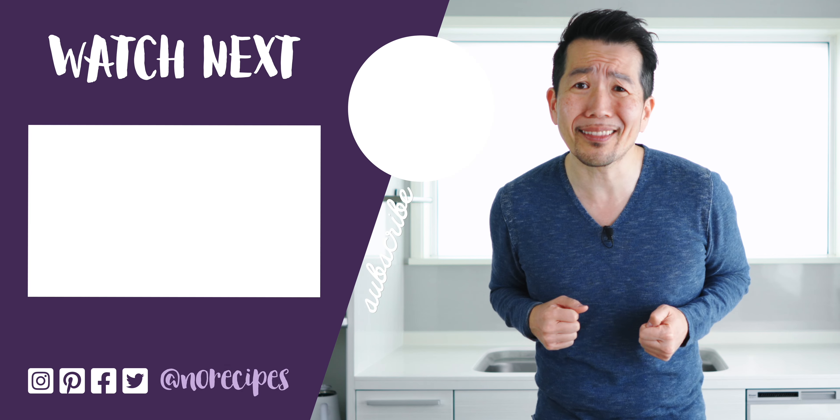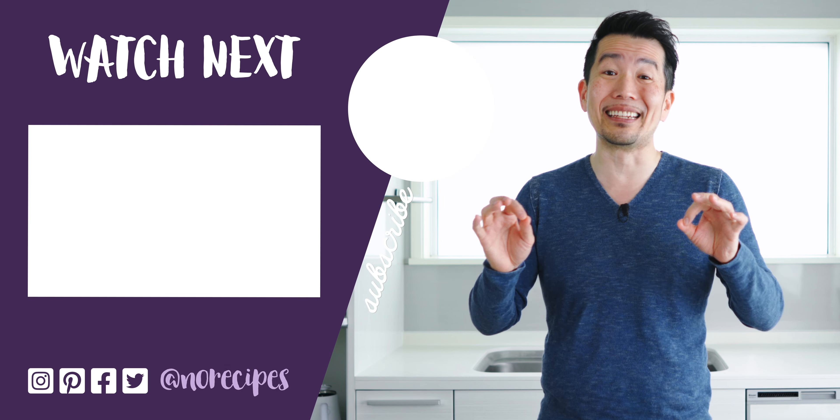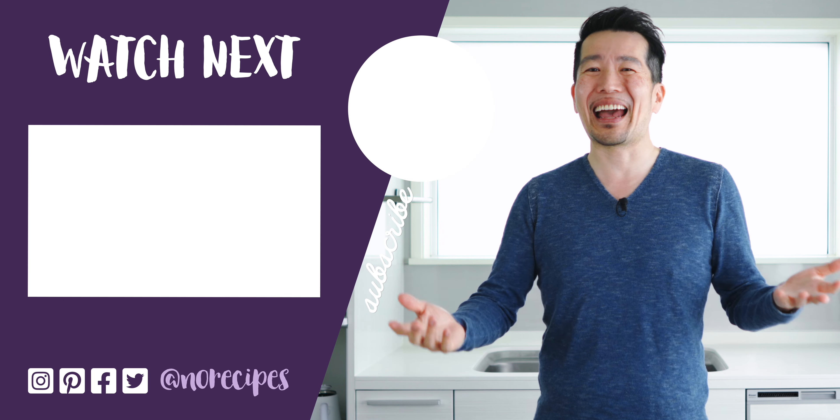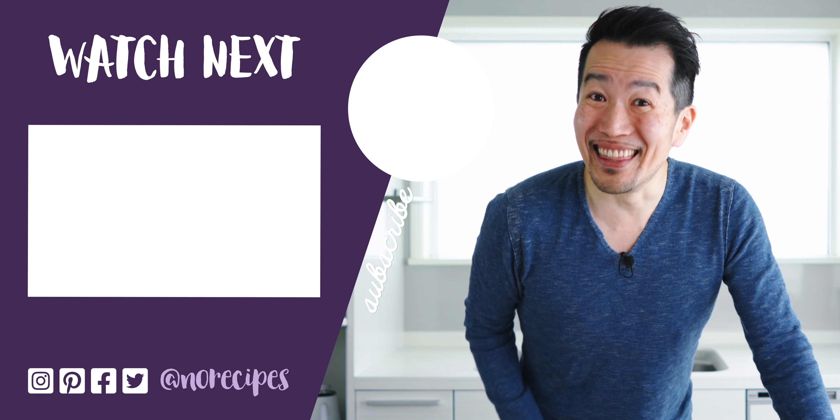This easy dashimaki tamago sando will bring a little piece of Kyoto into your kitchen, so I hope you'll give it a try. It's so good. Check out this playlist to learn how to make the dishes featured in the Netflix series The Makanai, and I'll catch you in the next one.